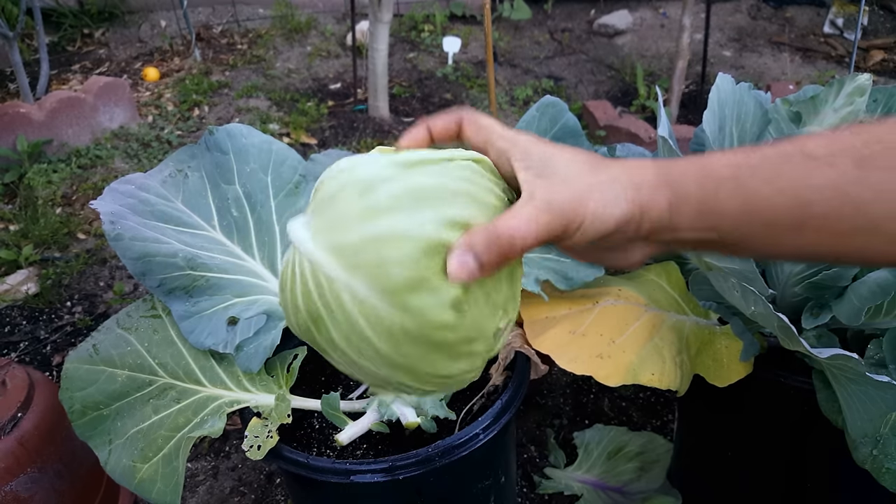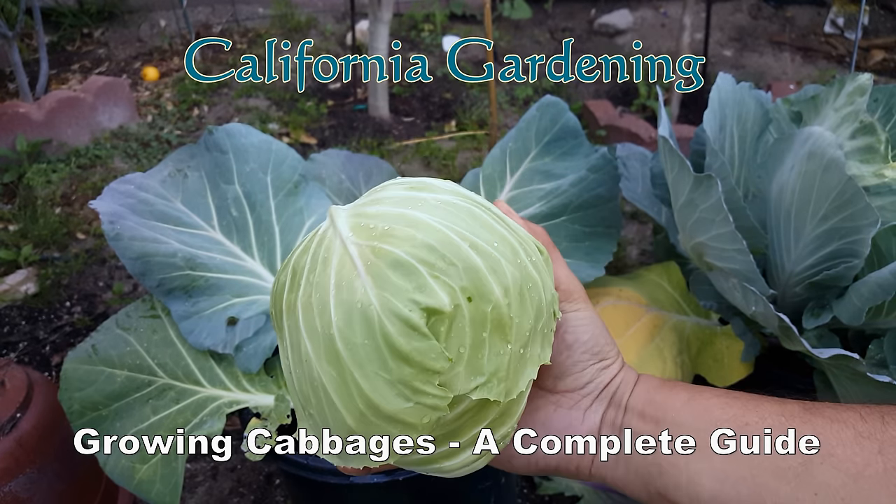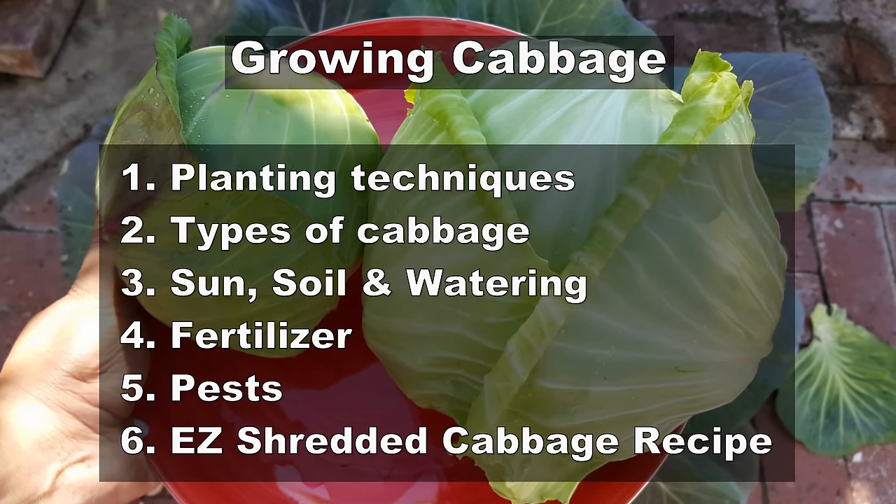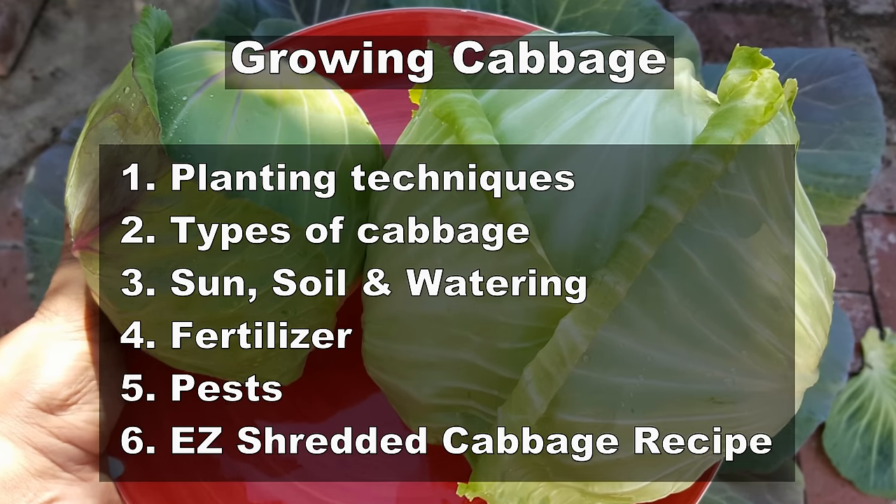In today's video, we show you a complete guide to grow the best cabbages in your garden. And since this is a complete guide, these are the things we will be looking at in our video today.